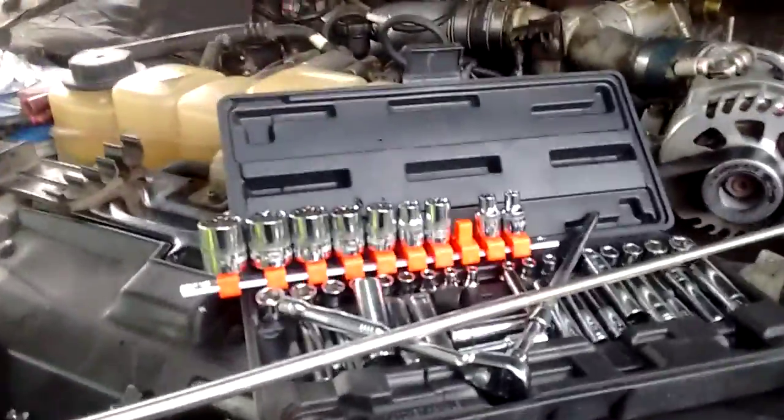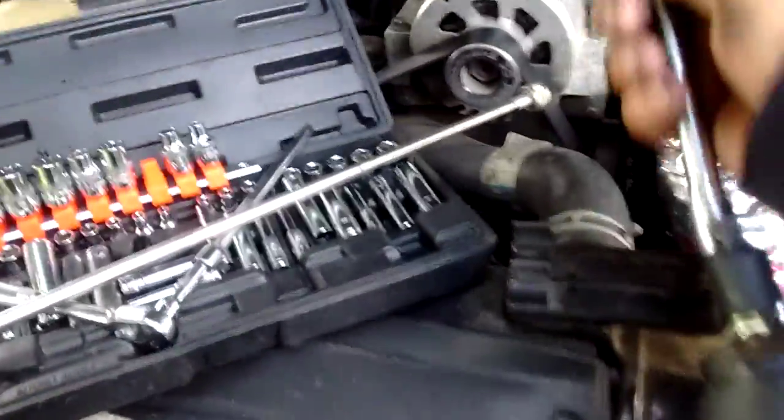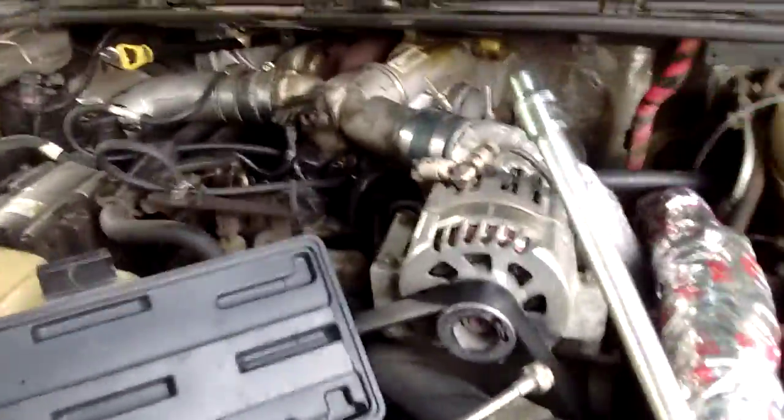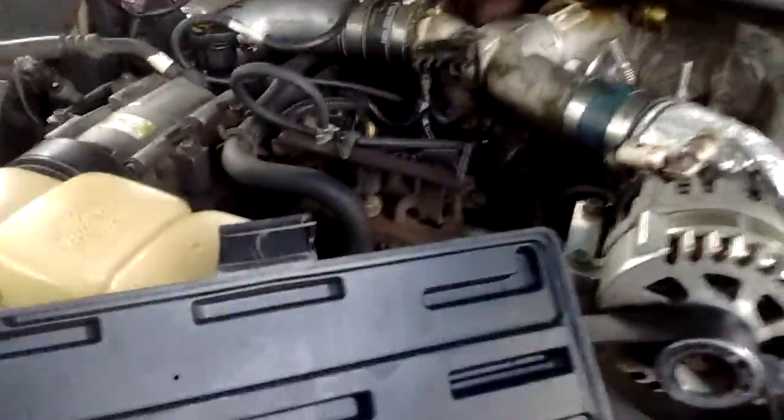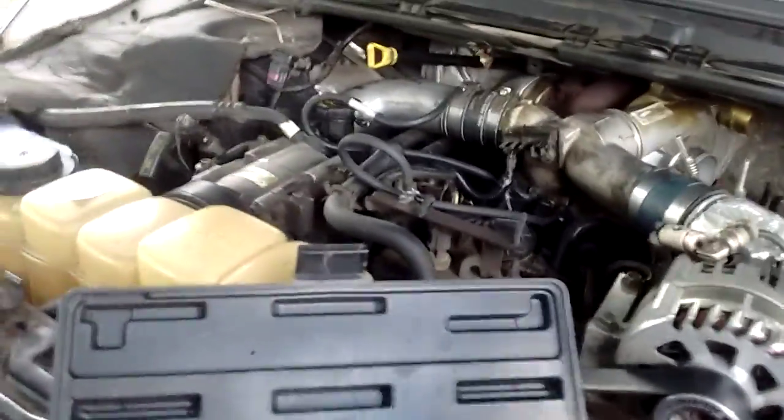Also, I found out why use socket wrenches when you can just use the handy dandy torque wrench with your extension on it to get the bolts off the housing. When you're doing the lower ones, I took the spline socket off.